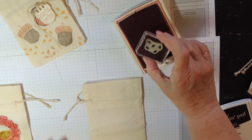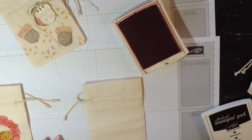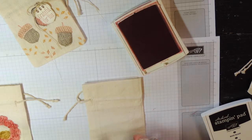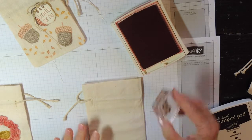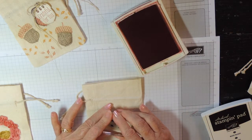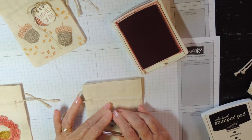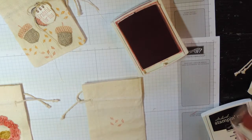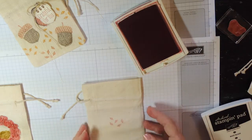Ink up your stamp and make sure more than ever that you have no excess ink, because you need to press really hard and hold it down. If you have any excess ink on your stamp it will come off on your bag. You're just going to stamp and hold it down for a few seconds — maybe longer than you ordinarily would — so that the ink has a chance to get into the fabric. Press as hard as you can; you don't want to jiggle it at all. There we go, we have a nice image there. Then fill in your other images.